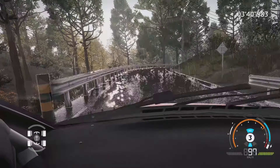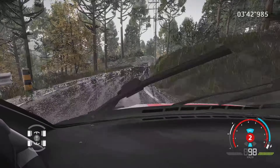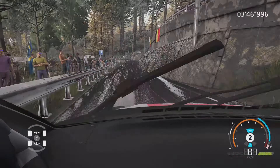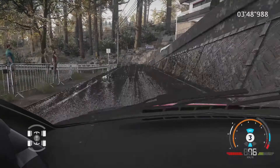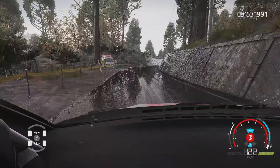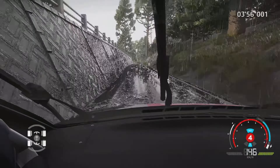30 mètres, droite 3, 30 mètres, reste au milieu, étroit sur pont. Et droite 4, court, 30 mètres. Gauche 2, 13 étroit, 50 mètres. Droite 6, étroit, 60 mètres. 60 mètres, droite 5, court.